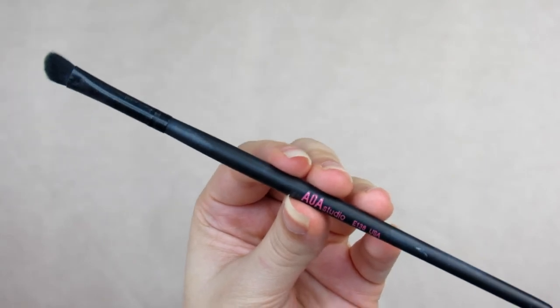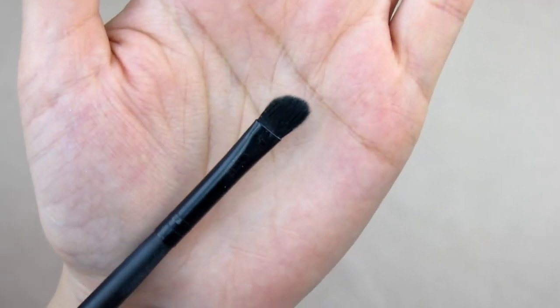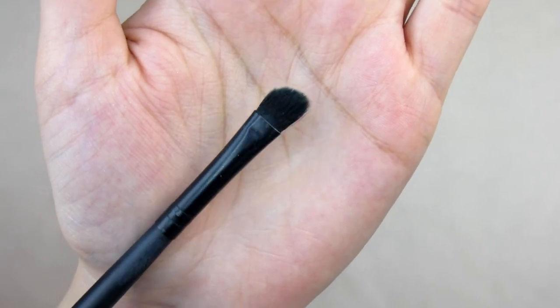The last eye brush is the E138, the detail shader brush — for accurate blending of small or detailed shadow placement. I mostly use this for the brow bone. Any small angled brush like this I like for packing on highlight on the brow bone. I haven't really used it on the outer eye or crease much.